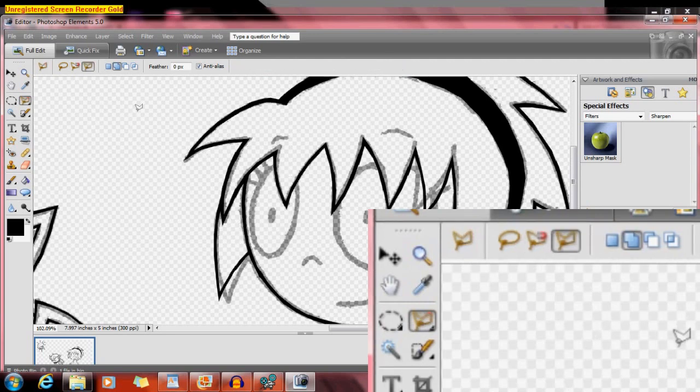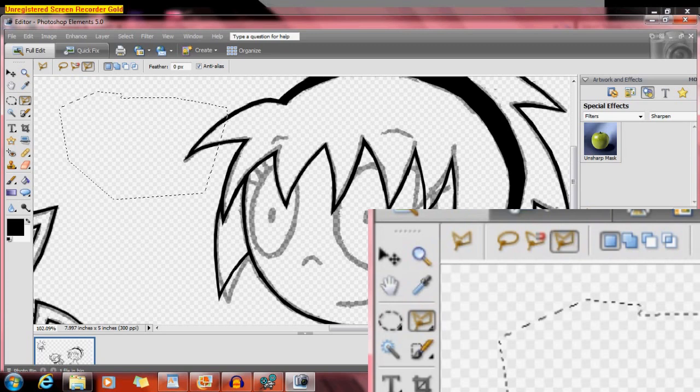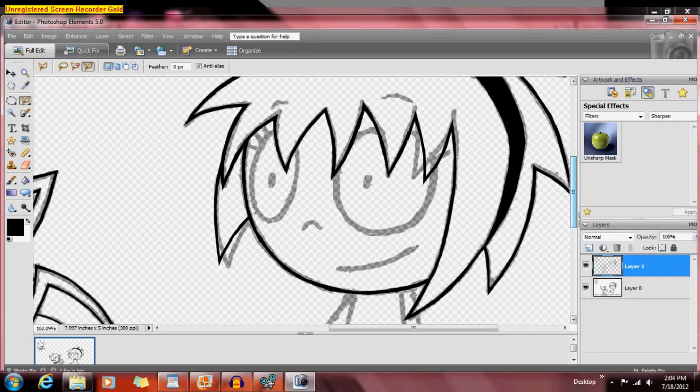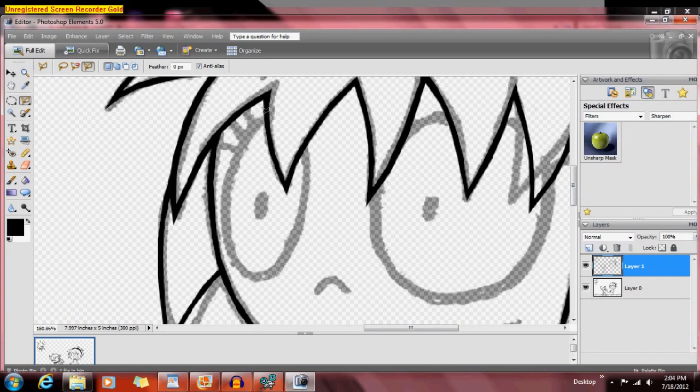But this is my favorite tool — it is the polygonal lasso tool, where you go straight line: click, click, click, click, click. So that's what I do to outline and color stuff. I'm sure you've seen some of me doing this in Raytana Says and stuff.